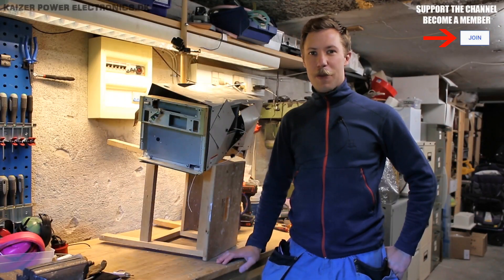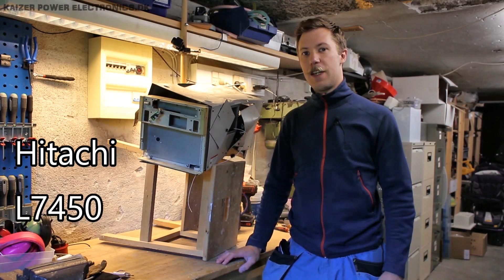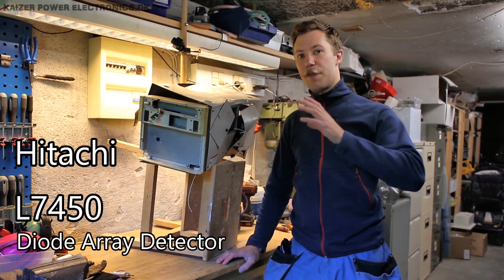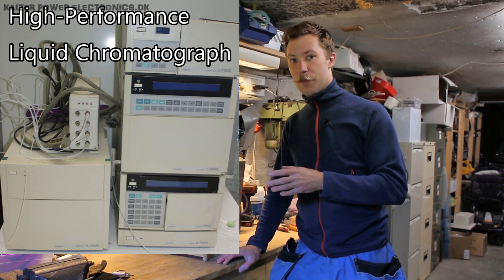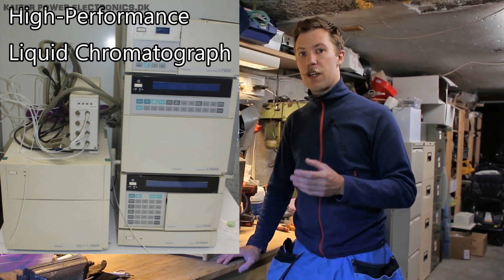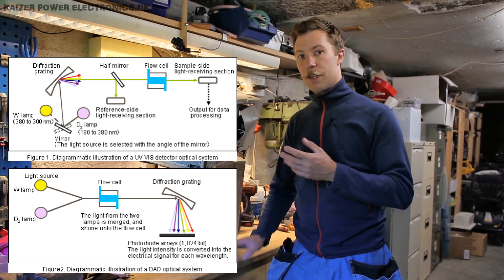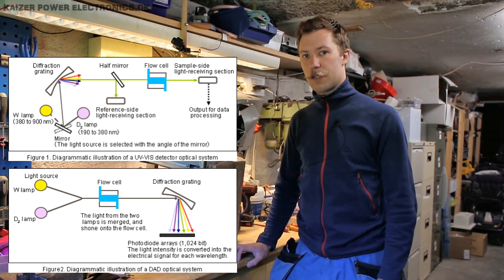Hi all, Mads Baunkamp from Kaiser Power Electronics. Today I'm here with the Hitachi L7450, which is a diode array detector, part of a Hitachi HPLC — high-performance liquid chromatography — system. It is used for analysis of liquids with visible and ultraviolet light sources.